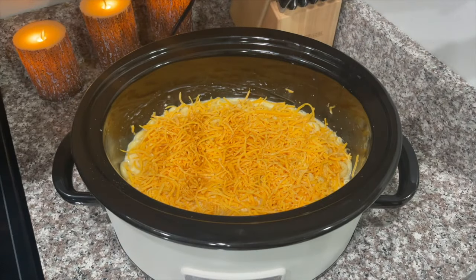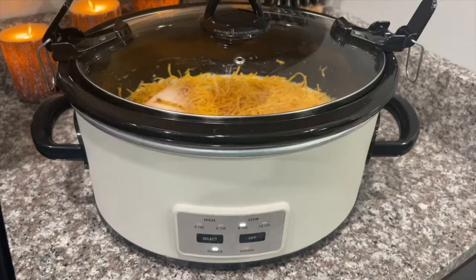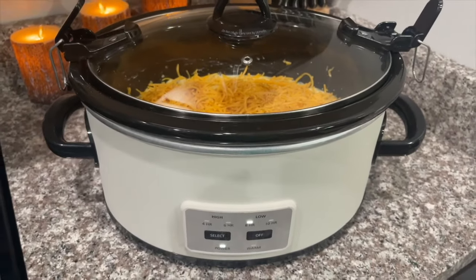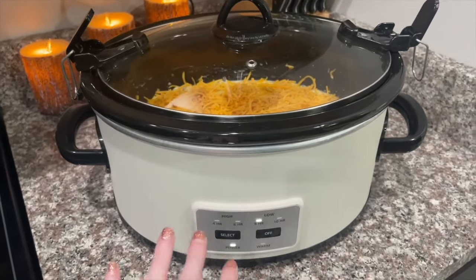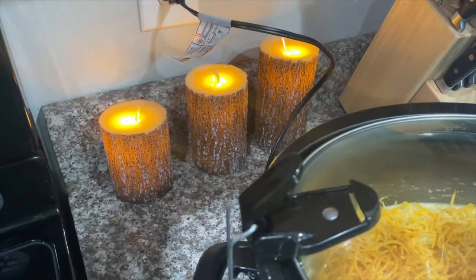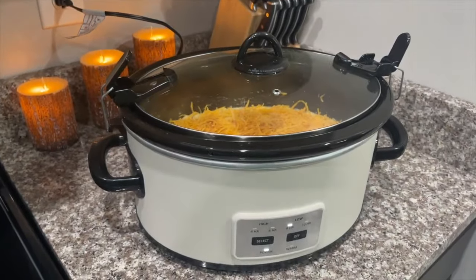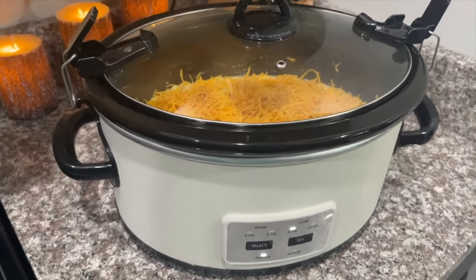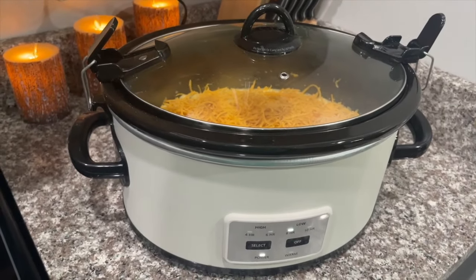Measure with love, baby — always measure with love! Pop the top on the crock pot and cook this on low for three hours. Like I said, my crock pot usually just takes about two hours, so keep checking on it. I absolutely love these candles I just got from Amazon — they look so cozy at night. I'll try to remember to link them below. I'll be back when this is done and Alex will probably be home from work to taste it.